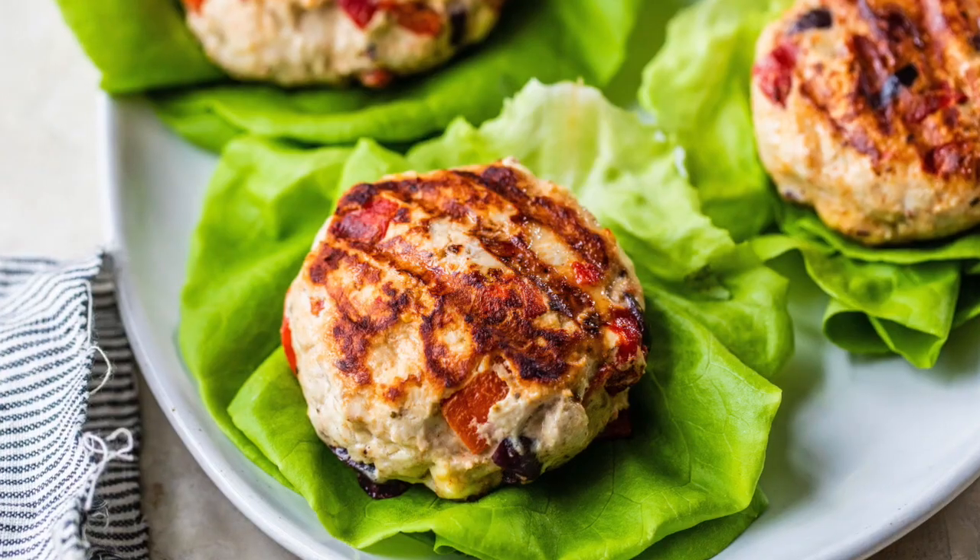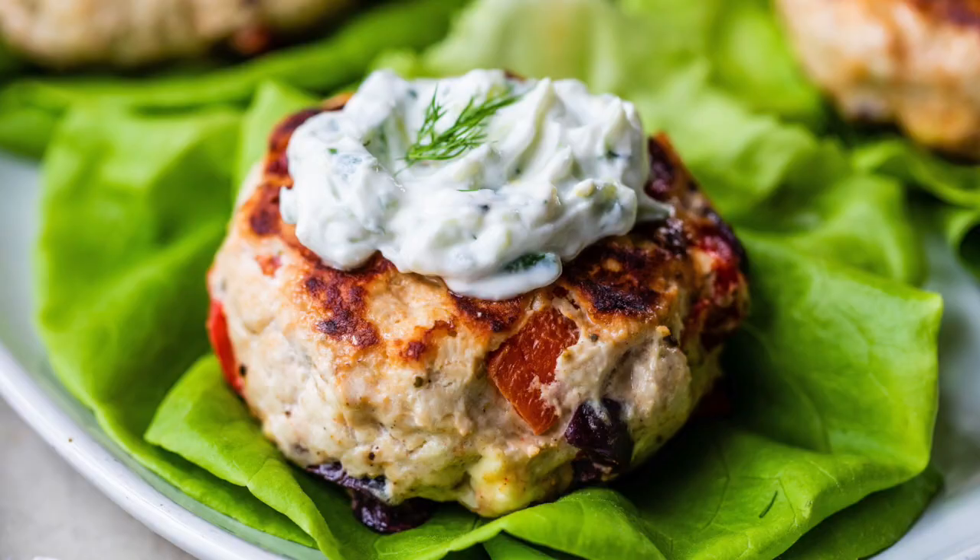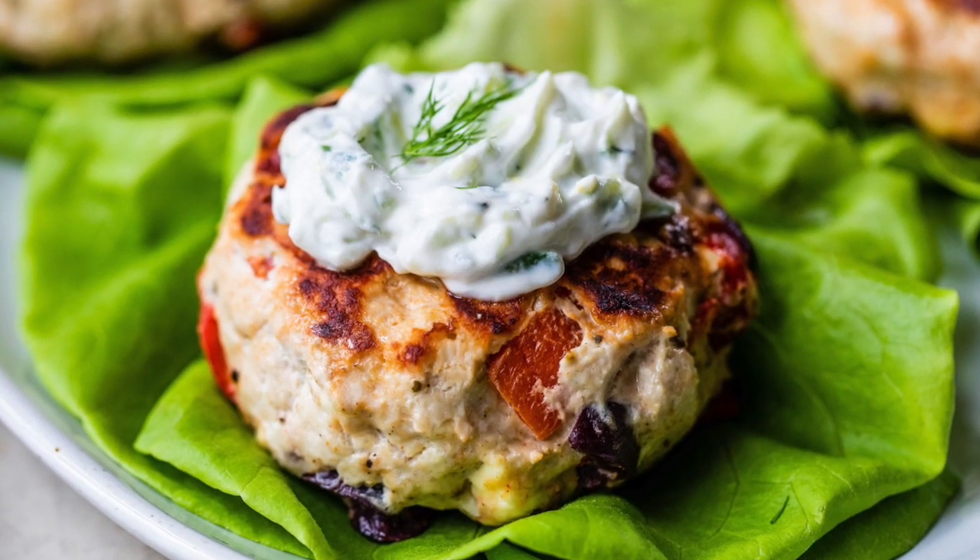I cannot wait for you to give this recipe a try. If you enjoy recipes like this, please take a moment to subscribe to the channel, hit that notification bell, and share this video with anyone who wants to make healthy eating easy. Thanks so much for watching — I'm Dani Spies and I'll see you back here next time with some more clean and deliciousness. Cheers!